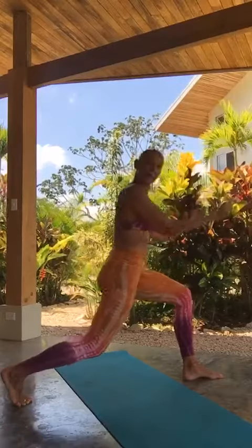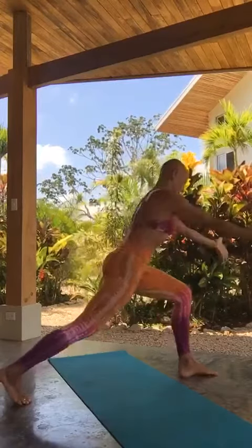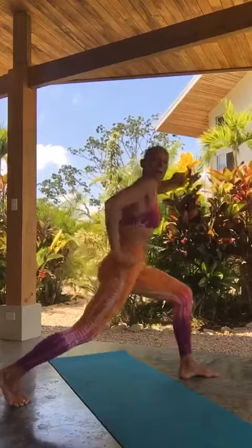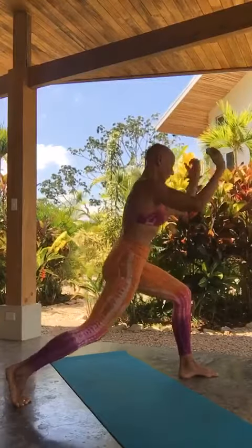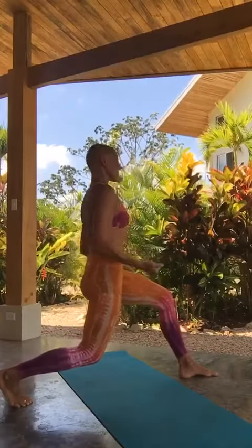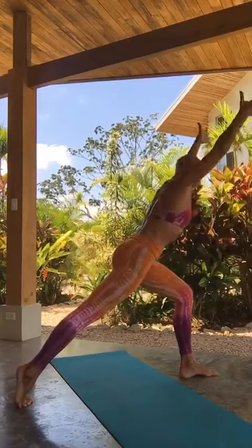Reach to the front and come back. Can you really explore and celebrate this — expand and explore the range of motion, the alignment, the strength, the flexibility.